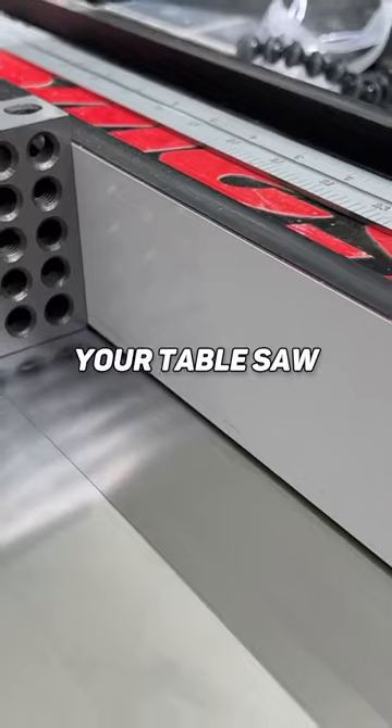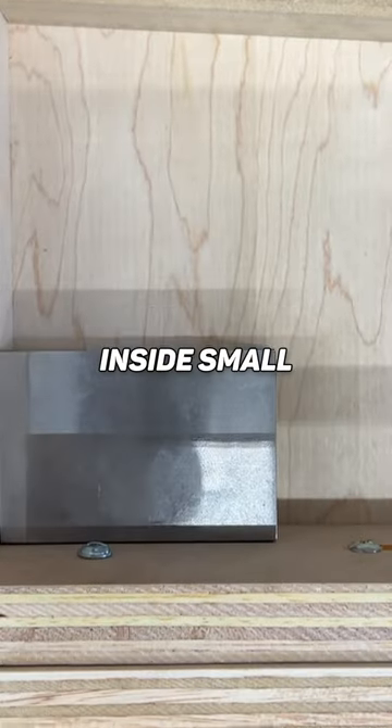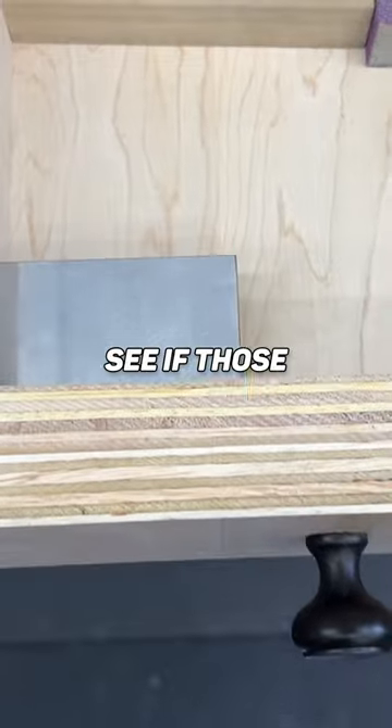You can square up your table saw blade, your table saw fence, or your miter saw blade. You can also check your jointer fence, or even inside small boxes or drawers to check and see if those are square.